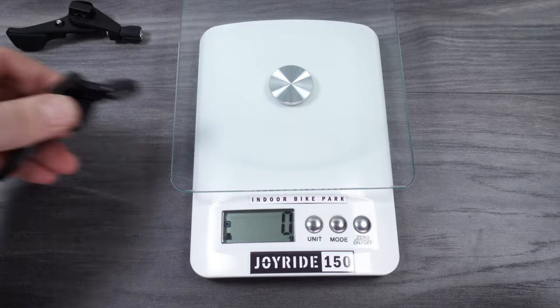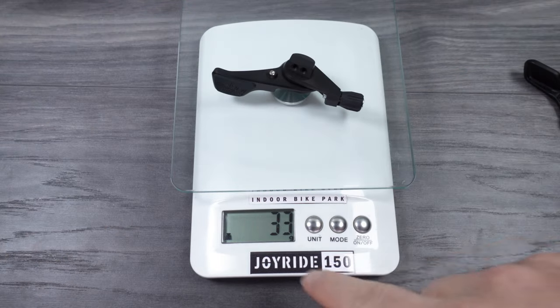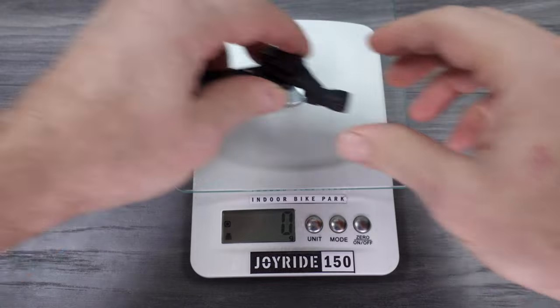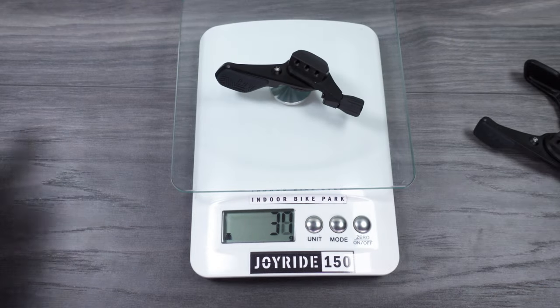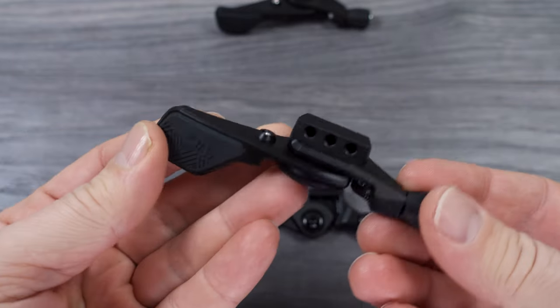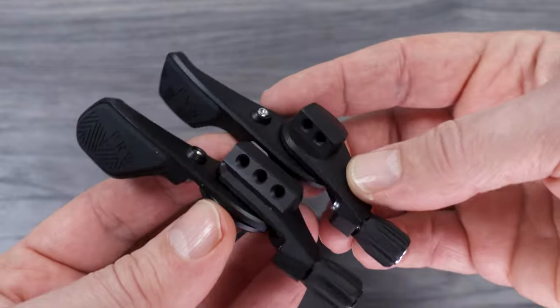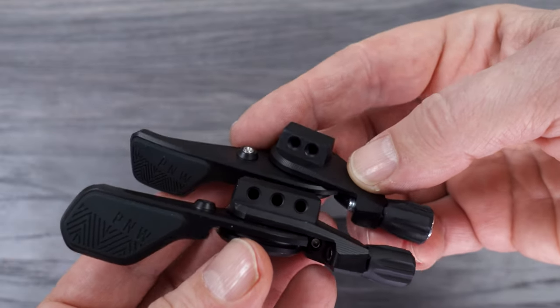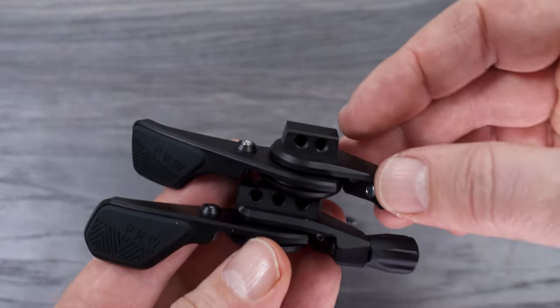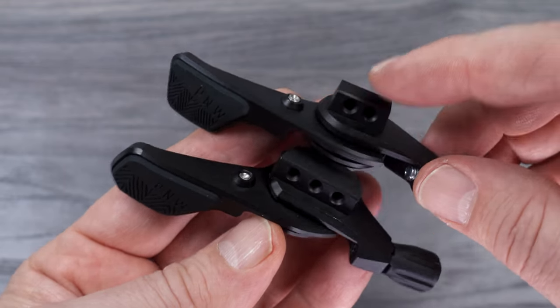For those interested in weight: the Puget is 29 grams, version 1 is 33 grams, and version 2 is 37 grams. The Puget lever is forged aluminum; the Loam is CNC'd machined from a large piece of aluminum, with both levers using black anodizing for the finish. However, from this angle you will start to notice the few major differences between these two.